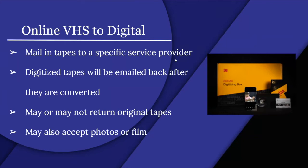For the online option, the service sends you a box, you place your VHS or other media inside and ship it to them. Your digitized tapes will be sent back after conversion — the service may or may not return the original tapes, and may also accept photos or film. Pricing varies by company and depends on how much you want to digitize; more items means higher cost.